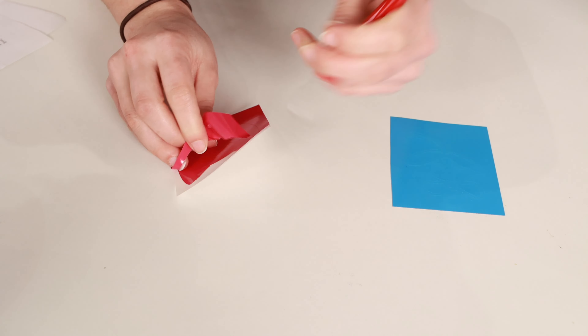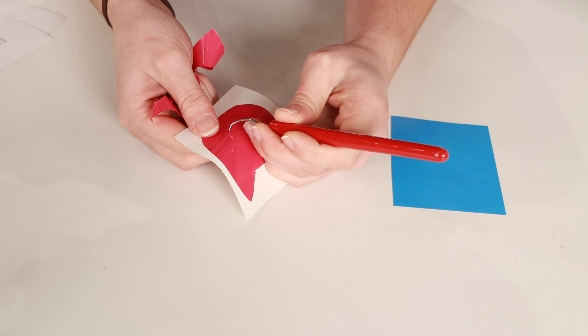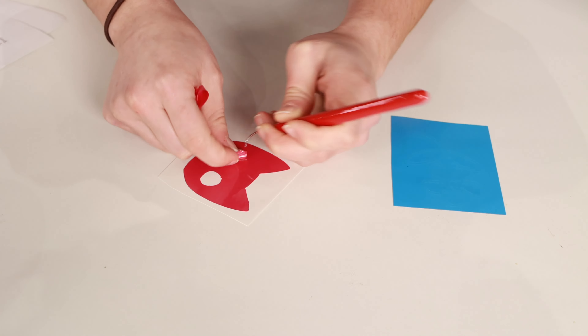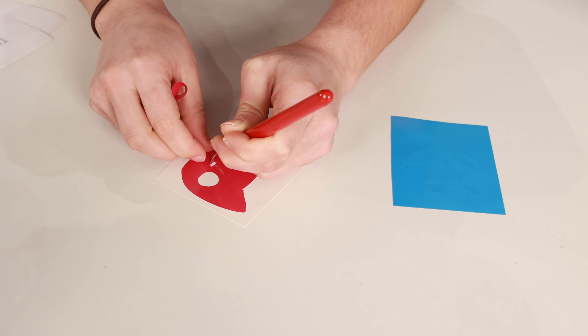After you cut the design, you'll need to remove the excess materials. This is called weeding. The easiest way to do this is by using a weeding tool or tweezers to pull up all the extra vinyl. We recommend using scissors to cut around your design first — that way you don't waste vinyl.